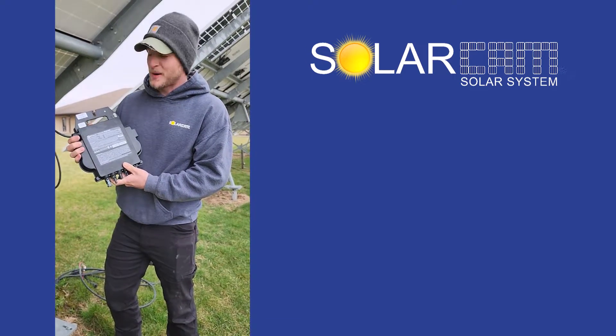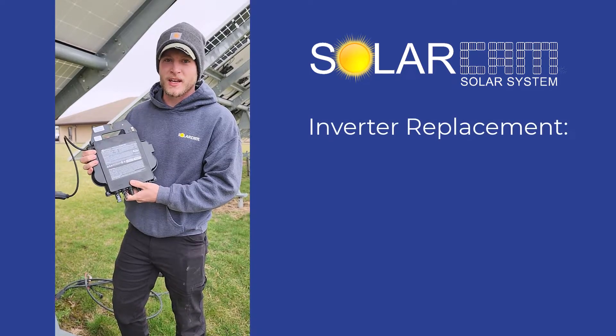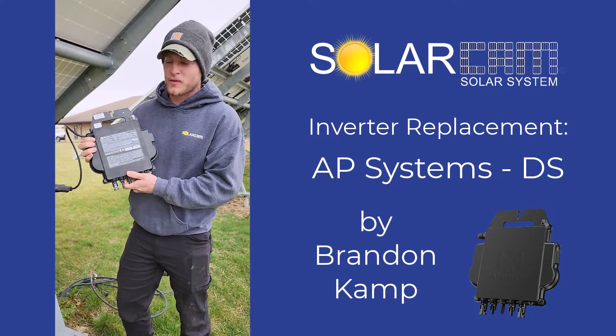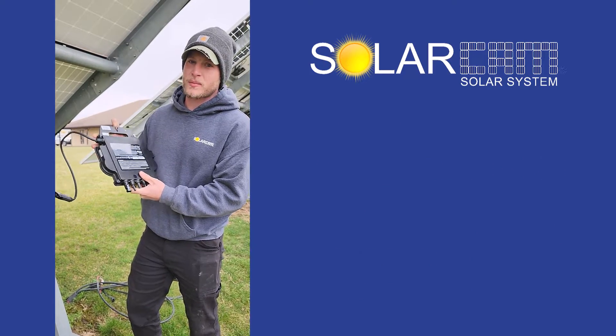Hi from SolarCam. My name is Brandon. I'm the technician here, and if you're watching this video it's probably about replacing an inverter. We have a couple of different models. This first one here is the DS3. If you have to replace this, these are the steps that you should take.